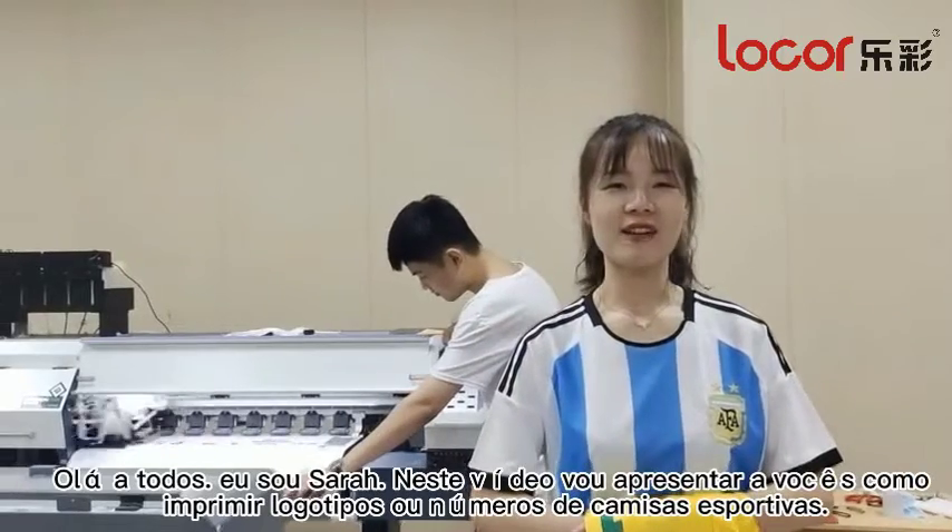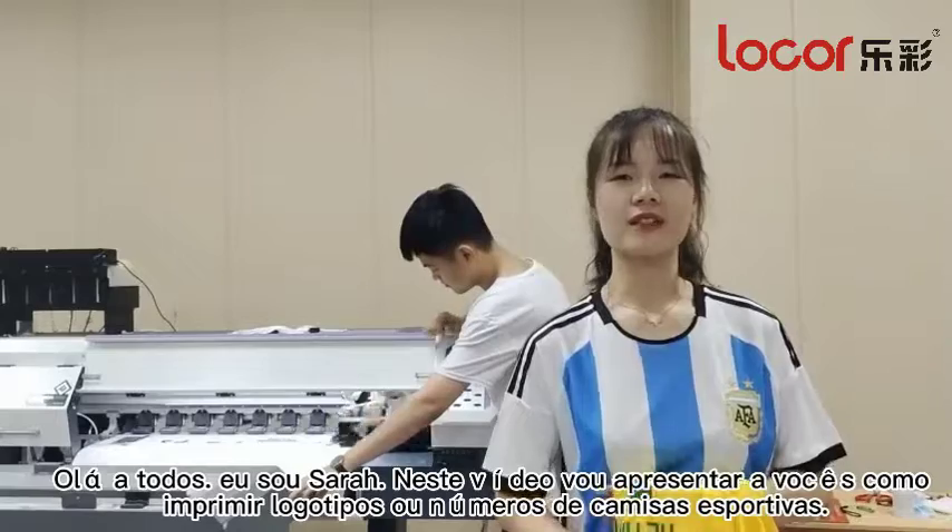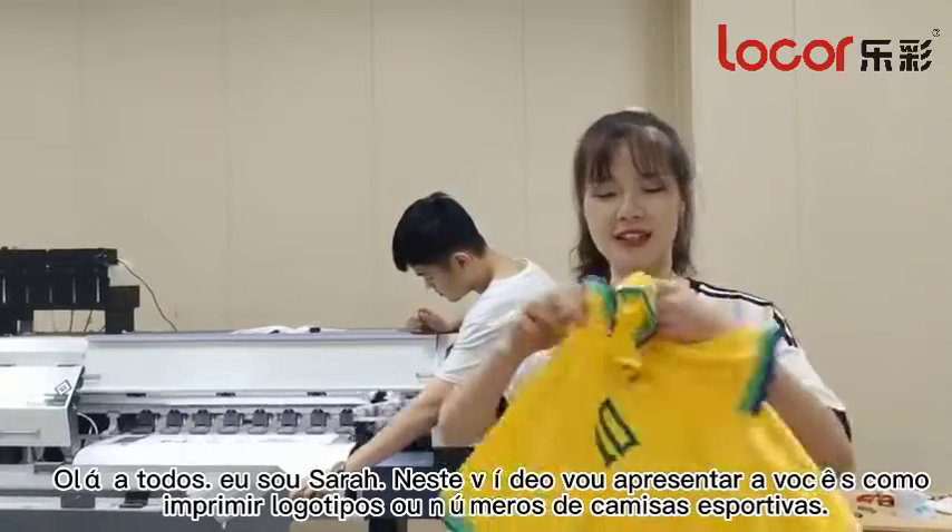Hello everyone, I'm Sarah. In this video, I'd like to introduce how to print the logo of Spurs Jersey, like this.